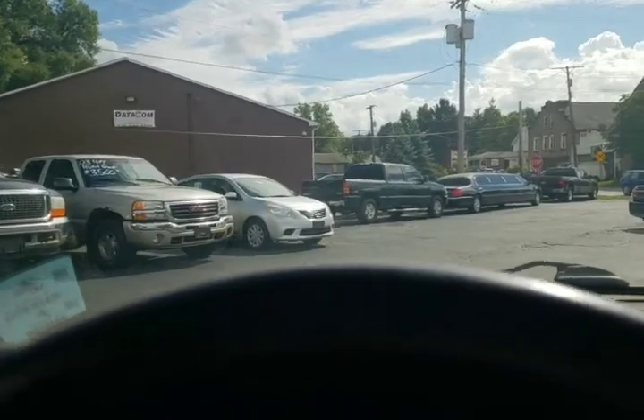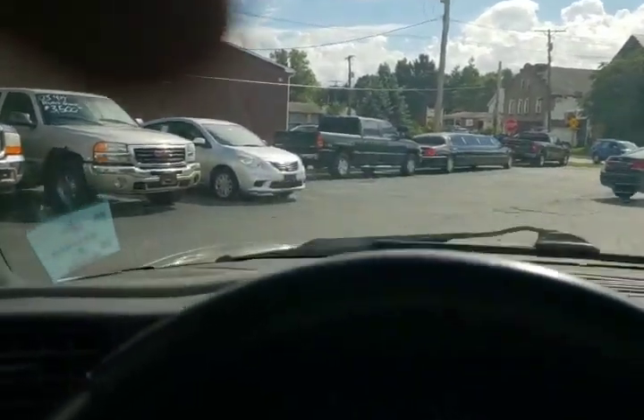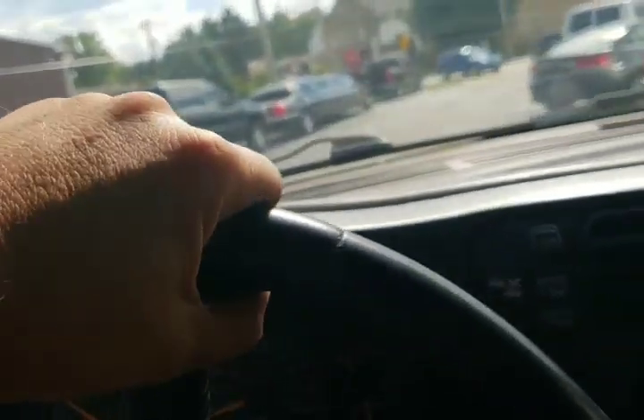There you go — good brakes. Definitely a blazer. Oh, the horn works.